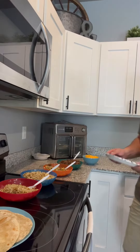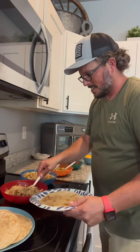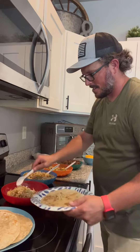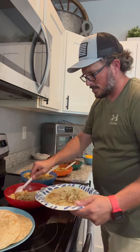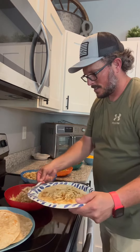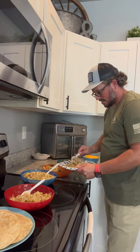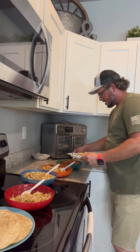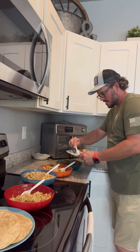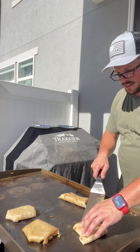Time to make the burritos! Now is the assembly part. You take your tortilla, put some hash browns on there, then some eggs, and then some ground sausage. Where is mine?